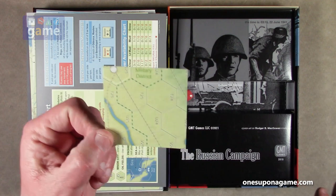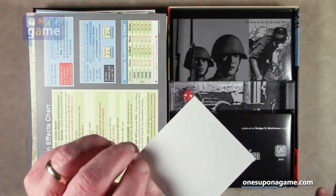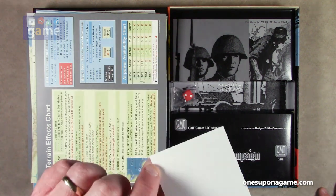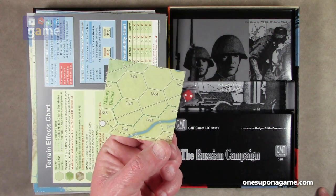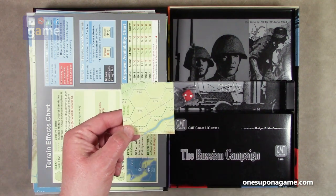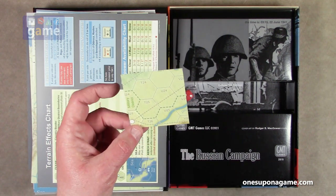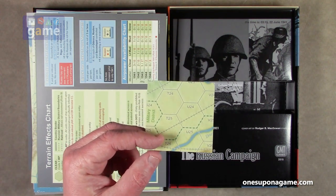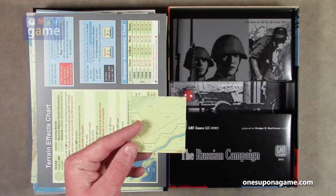There's also a small map overlay included. I'm not sure if this is an optional rule element or an errata correction — there were no notes about errata, so I'll assume it's optional or tied to a specific rule. It's going to be tricky to get it under your plexiglass, so you might want to use some blue tack to hold it in place when needed.